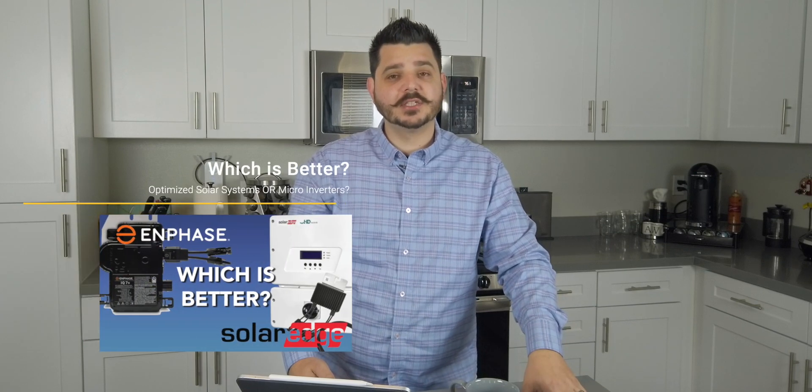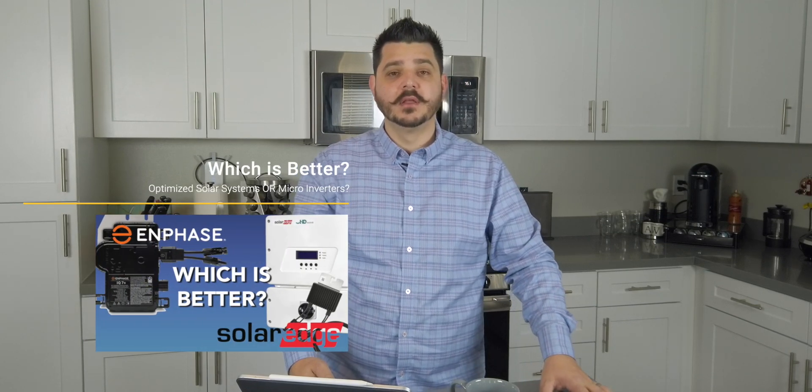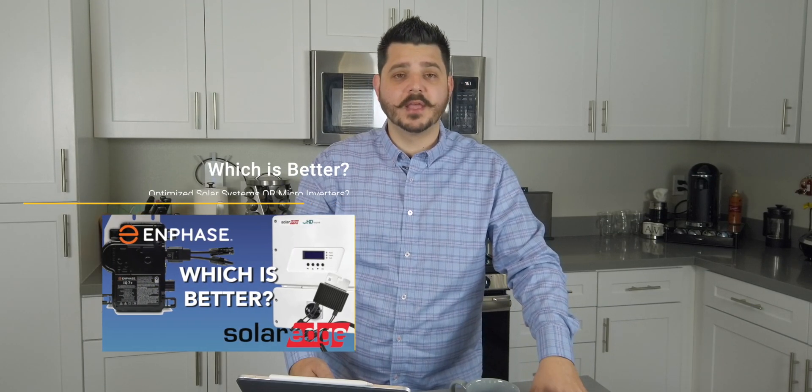Now if you haven't had a chance to watch last week's video, I definitely recommend that you do because we were comparing SolarEdge and Enphase and determining which might be better for your situation. I've provided a link in the description below, but you can also watch it at the end of this video.